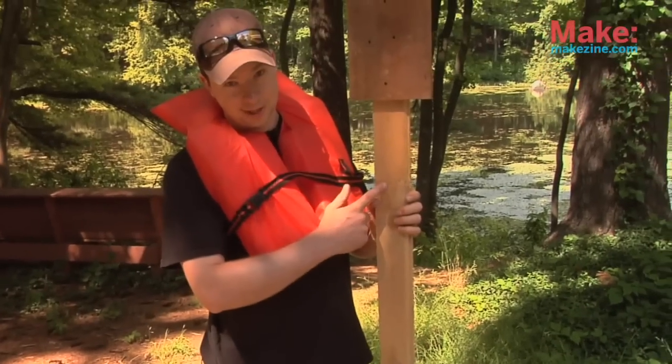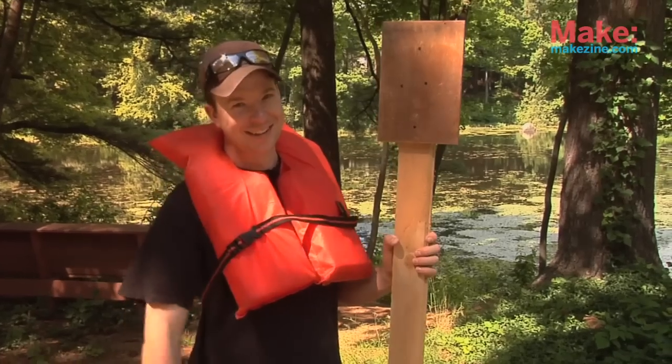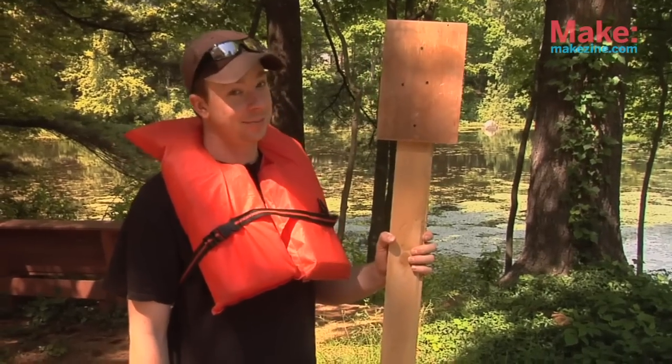Now that we have our paddle all set and our life jacket — our PFD, if you will — it's time to see if this boat is sea-worthy, or at least scum-pond-worthy. It's gonna be interesting.